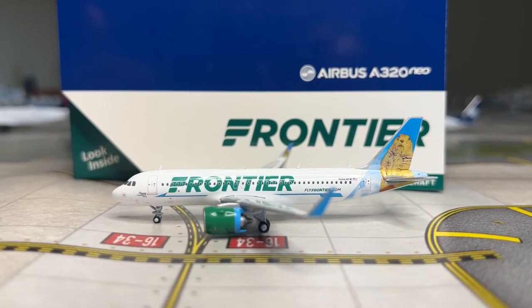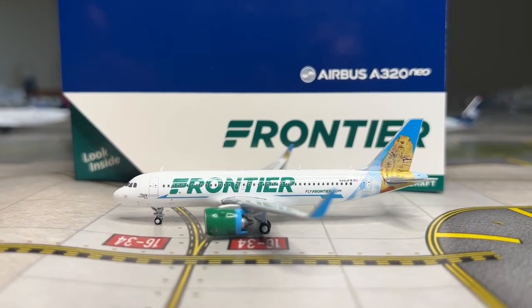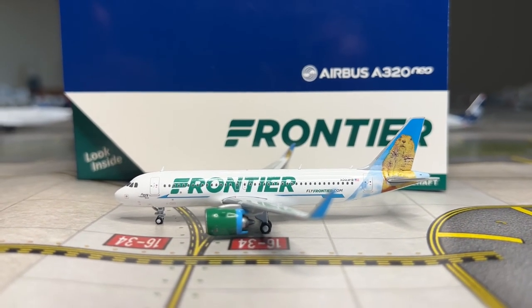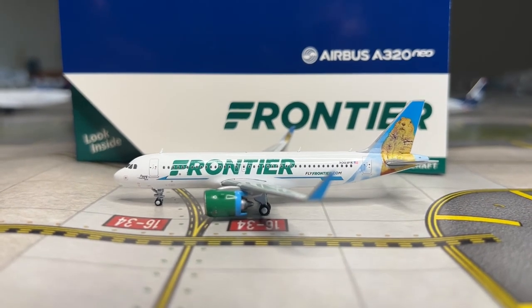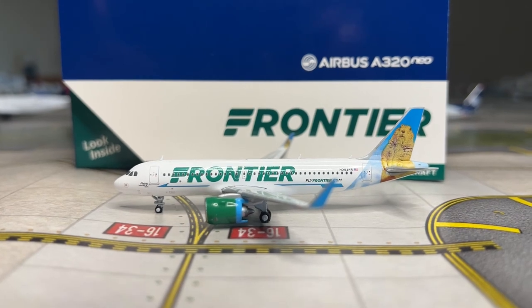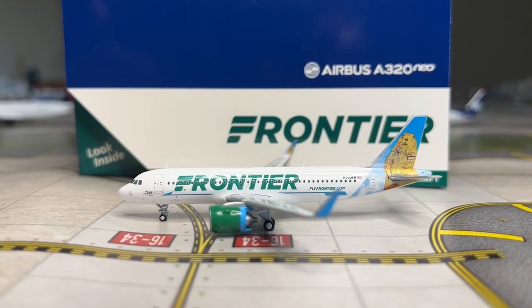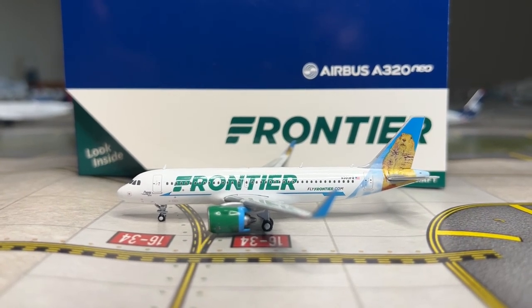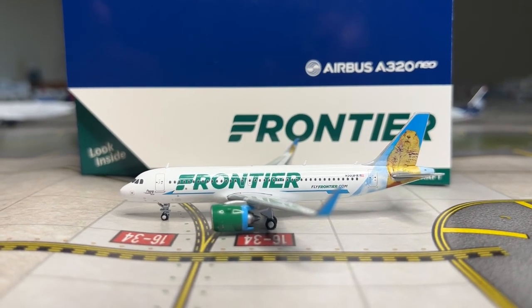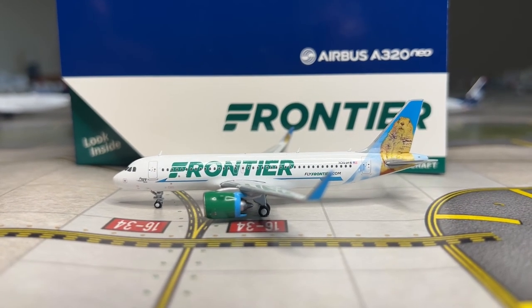Quality control is receiving a 4 out of 5, mainly because some of these Frontier A320s have come with rocket ship engines. Moving on to collectability - receiving a 4 out of 5, because lots of Frontier Neos have been made recently. This is fairly good quality but not as good as NG or Panda releases, though still way better than the Air Classics counterpart, which made this exact same tail a couple of years ago and wasn't the best model. The Gemini model is still superior though.